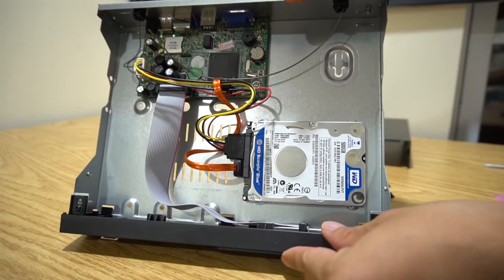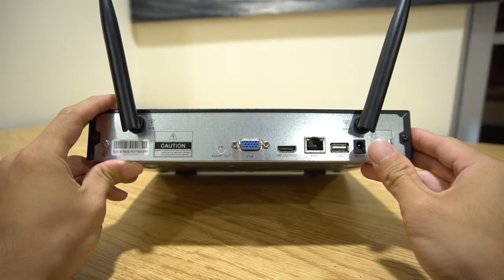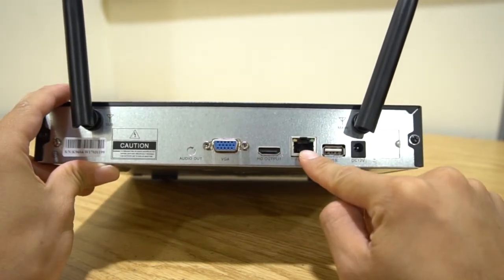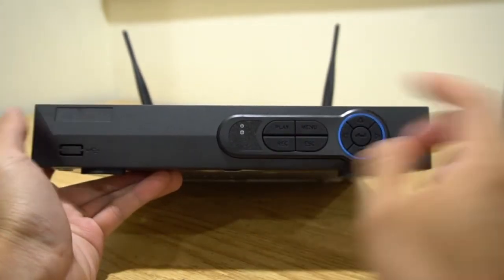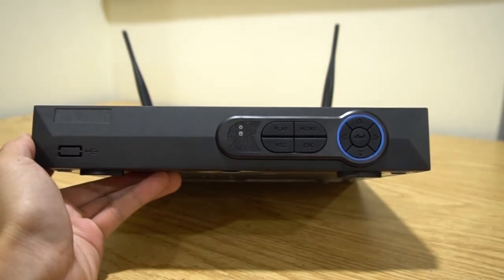Here's what it looks like installed. Then replace the cover. On the back of the unit are two 7 inch wireless antennae. Along the bottom is the VGA output, HDMI output, WAN input, USB port, and power port. In front, you have some on-board playback controls, menu selection keys, as well as various indicator LEDs. This model does not have a front USB port.